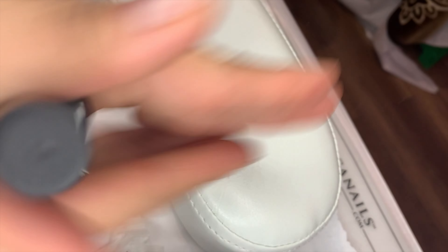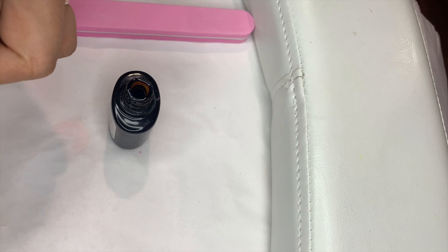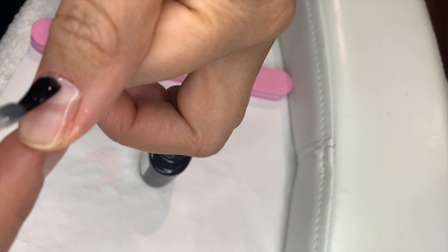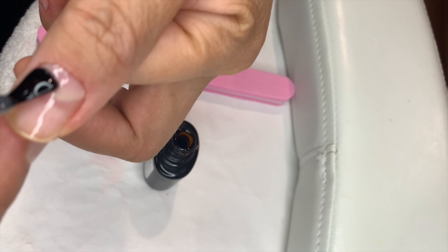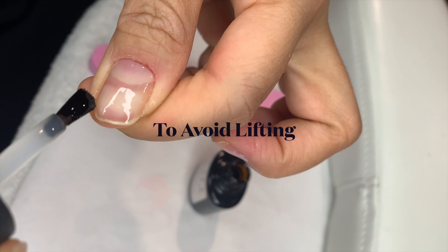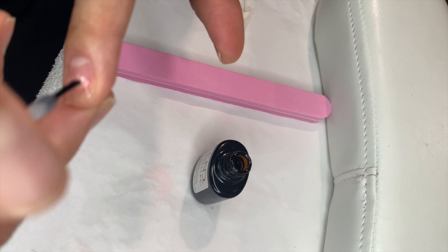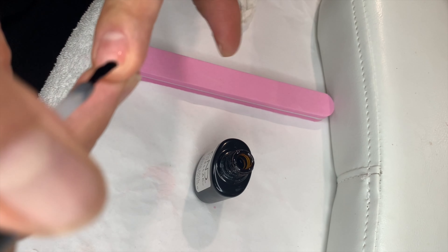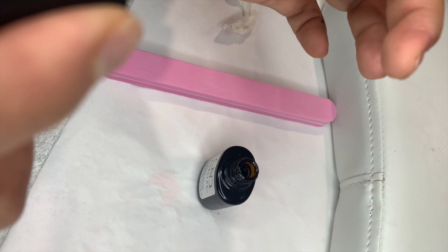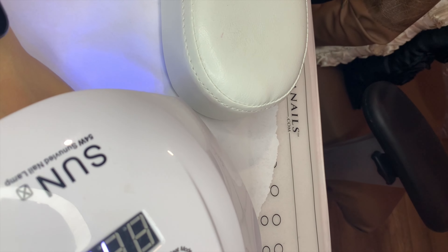Now we're going to apply the base coat. You put it on very thinly and don't forget the free edge. Go along all of your nails and make sure it does not flood the cuticle area. Then we cure that for 60 seconds.